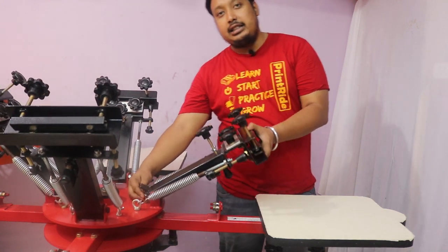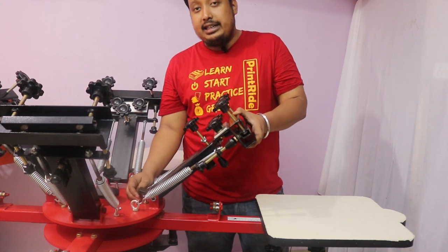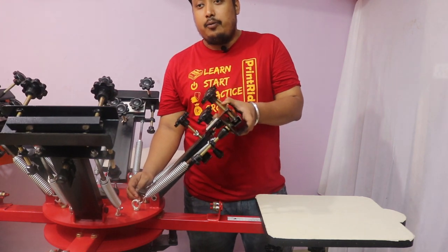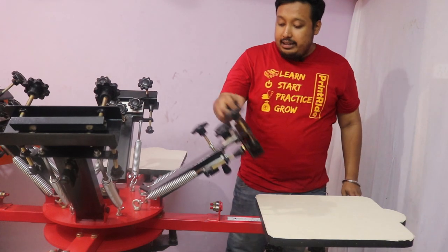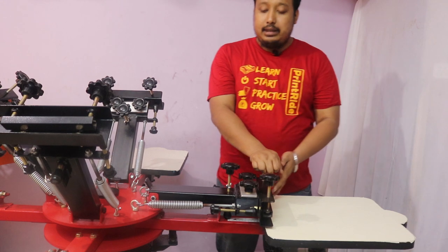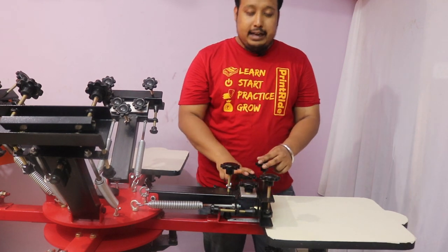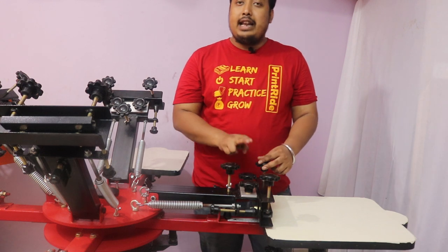It also has a height adjustment knob for the printing arm, for whatever desired height you want. In the printing arm there are printing holding clamps, and it also has an off-contact and a 360-degree micro.